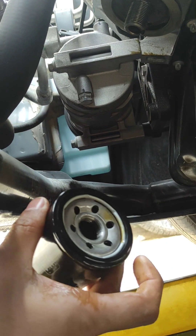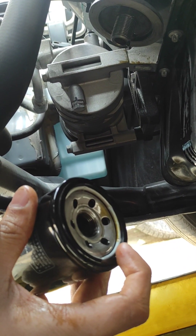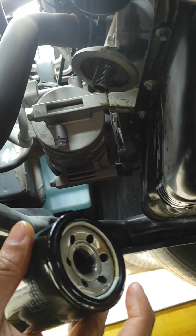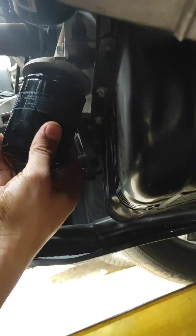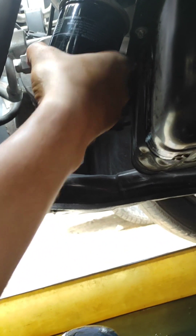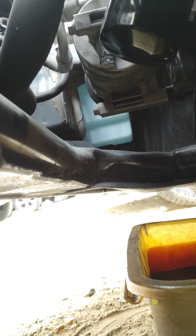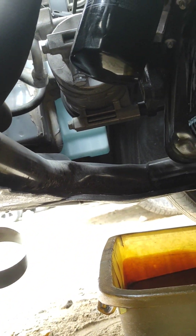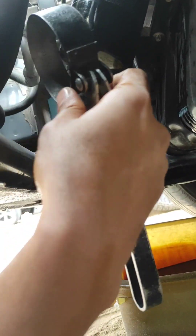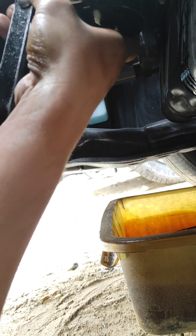The oil filter must be filled with new oil, and you need to put some new oil on the rubber gasket to lubricate it. When tightening the oil filter, make sure it's properly tight. If you're not confident enough to avoid leakage, you can use a filter wrench or filter cup to tighten it up just a little bit — snug fit only.